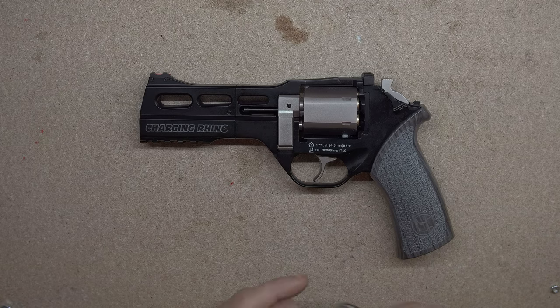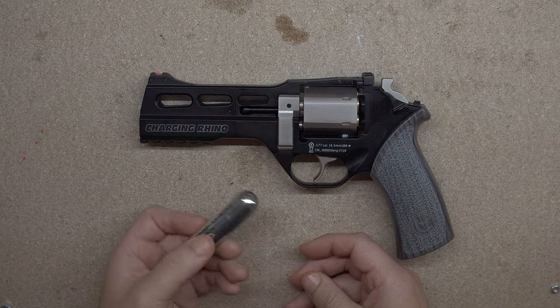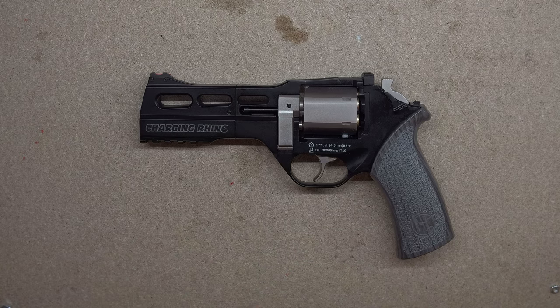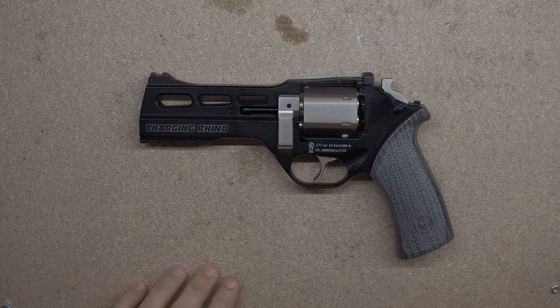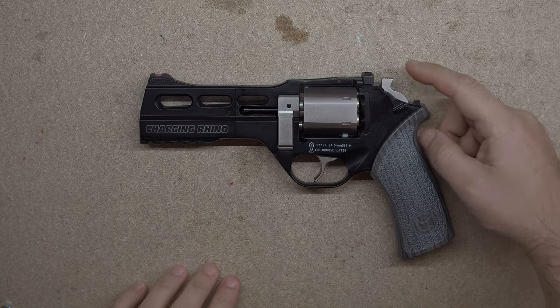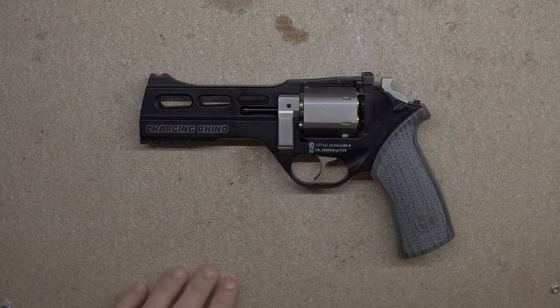As for the shot count, you'll be using a 12 gram CO2 cartridge. I'm getting about 35 shots before I'm noticing it starting to drop, so that's rather low. I'll get a different brand of CO2 cartridge and see if it likes that better. As for the safety, it's a manual affair behind the hammer. It locks both the hammer and the trigger in place.